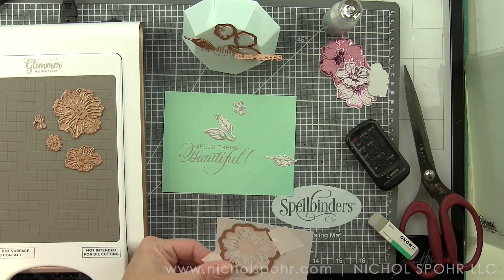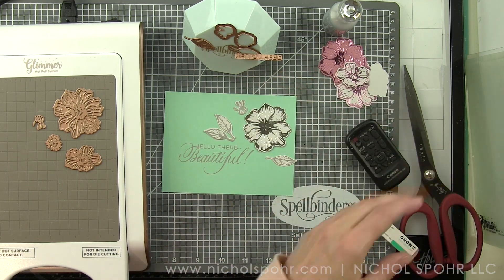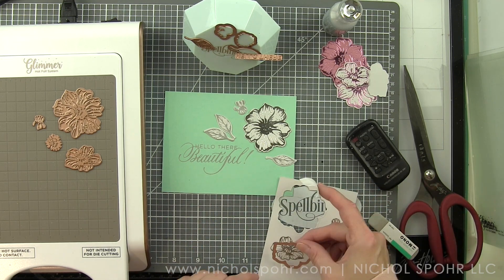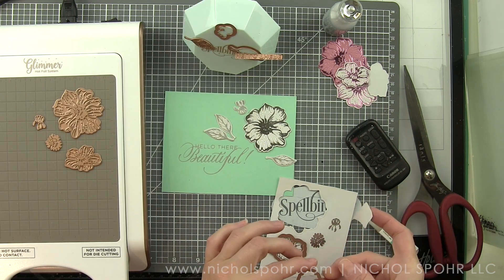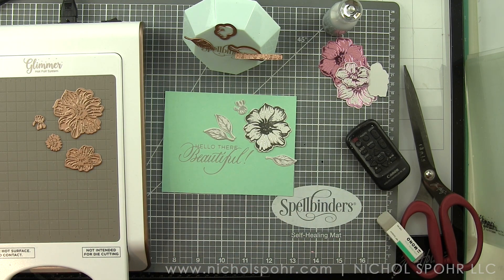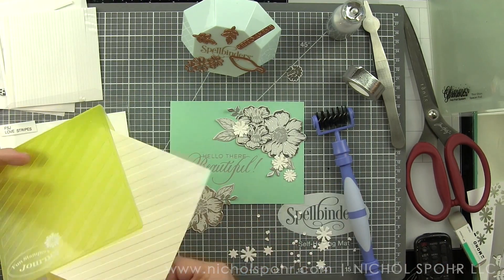I am foiling everything on Fun Stampers Journey Tin Pale cardstock, which is a super light gray — one of my favorite colors of cardstock. In the upper right corner of the screen you can see lots of additional flowers I foiled in different foil colors or on different cardstock, saving those for additional cards later. When die cutting the coordinating pieces, be really careful not to place tape over the foiled image — post-it tape or washi tape can lift up some of the foiling.